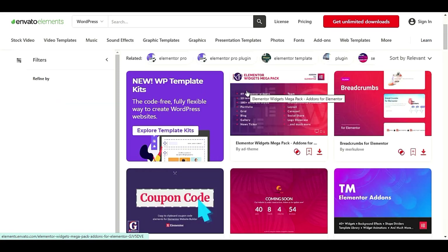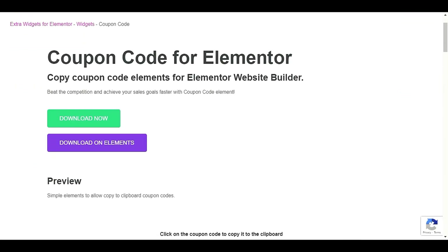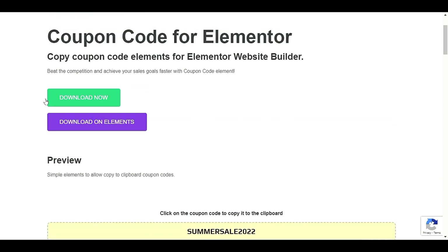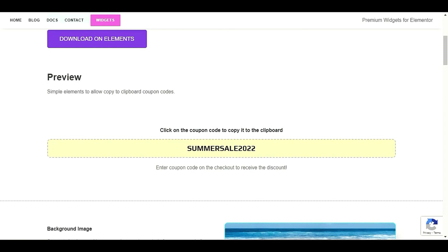Next we have Coupon Code for Elementor, which I personally used last time and it helped me save a lot of time. You can see there is a coupon code and you have to click to avail it. If you have an affiliate website this will really help you. When a visitor clicks the button to claim the code, the code is hidden behind the button and they click to reveal it. This is very nice.